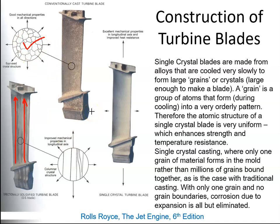Then in the early 90s, single crystal blades were introduced. Single crystal blades are made from alloys that are cooled very slowly to form large grains or crystals, large enough to make a blade. A grain is a group of atoms that form during cooling into a very orderly pattern. Therefore, the atomic structure of a single crystal blade is very uniform, which enhances strength and temperature resistance.